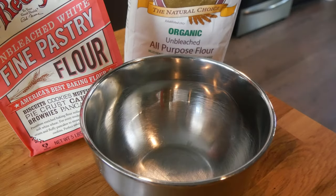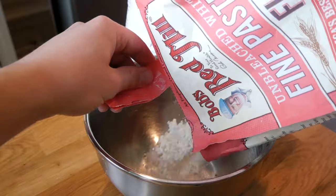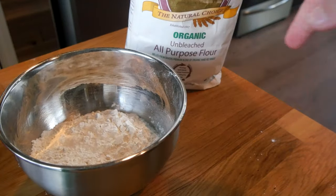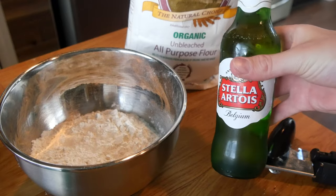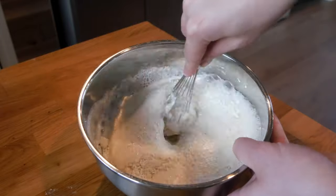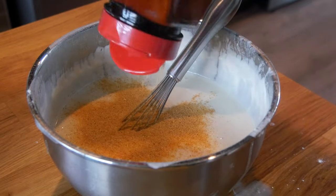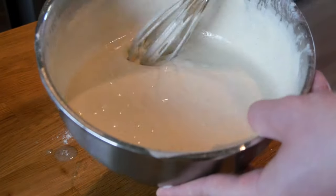Let's make a quick and easy vegan beer batter. Right here I got some pastry flour — this one has a lower protein content, which is gonna give you a nice light crispy batter compared to all-purpose flour, but you can use either one. We got two cups of flour going in with Stella Artois. Also going in with some Lowry seasoning — you could use regular salt, seasoning salt, or Old Bay. And that's it — your quick easy vegan beer batter.